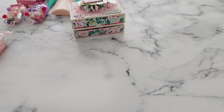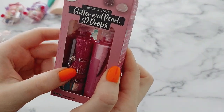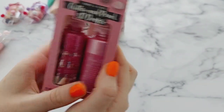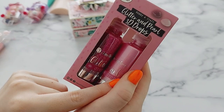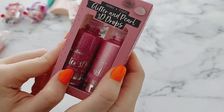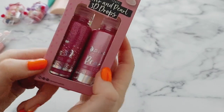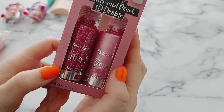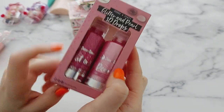Next are these pearl and glitter 3D drops. We have the same brand in the UK but I've never seen anything like this in our shops. I'm excited to try these; they look a bit like the Nouveau drops, and I have a lot of those and really like using them. So I'm excited to add these to my collection. They're in such pretty colors as well — I love them!